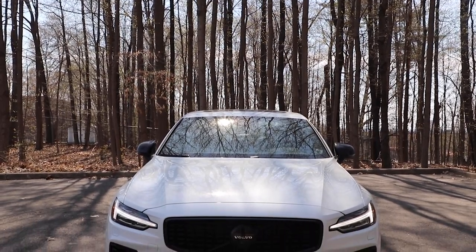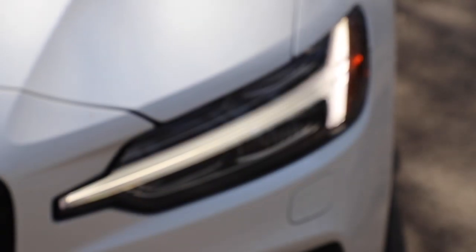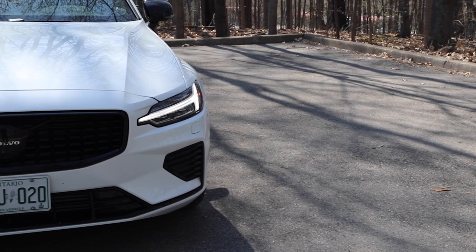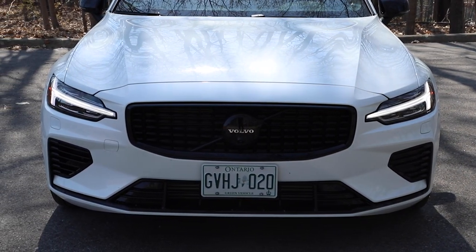I love the current Volvo look on everything. The Thor's hammer headlights — but that's so old though. I love it. I think it's timeless. I think it's classic. It's going to be one of those automotive designs that are in textbooks because I think it lasts so well.